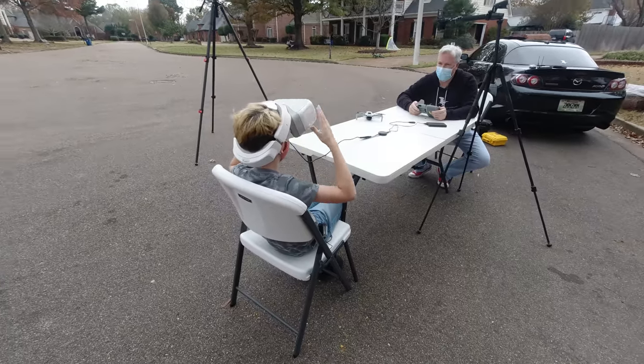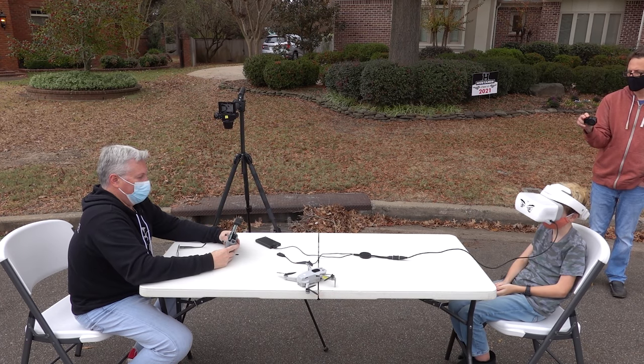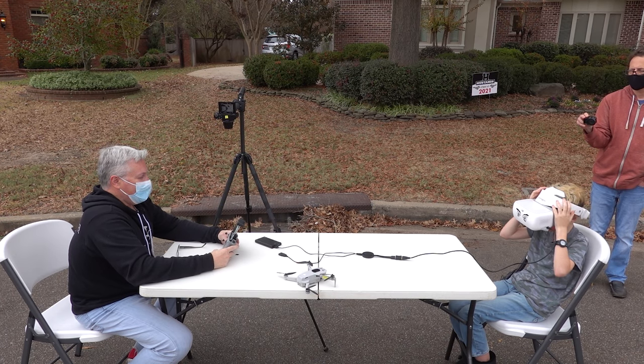Do you see my phone? Yeah, I do. Excellent — it says 'webpage not available.' If I turn it this way, then you still see it? Yes. Excellent.